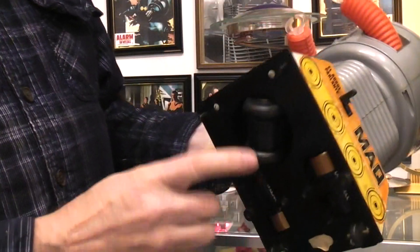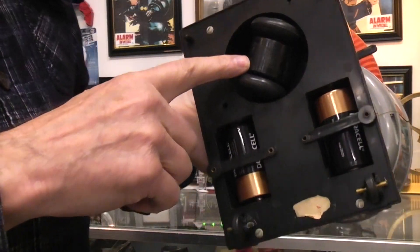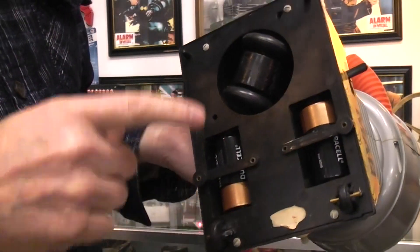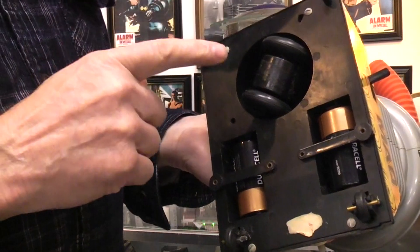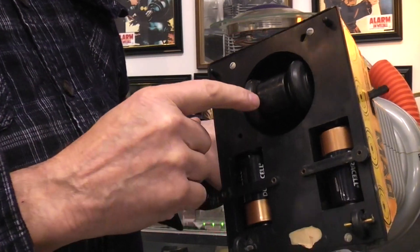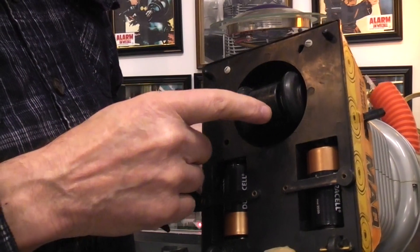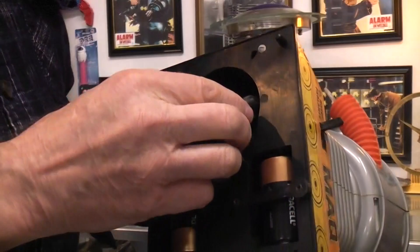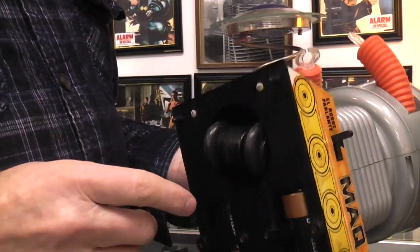This switch on the back powers up the bump and go drive. Here's where the two D cells go, and there are these flaps that hold the batteries in. I've worked on a few of these for other collectors and I've never seen one where the bump and go drive isn't broken. The way it's made — all plastic and glued together — there really isn't anything you can do about it. This is really poorly designed.